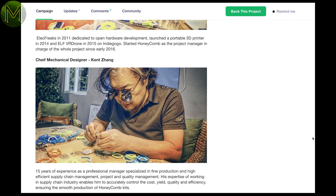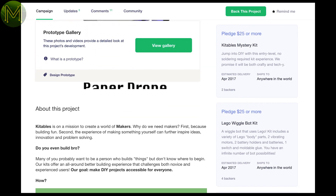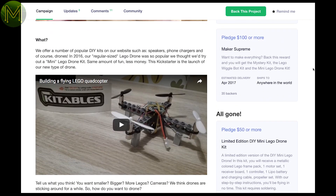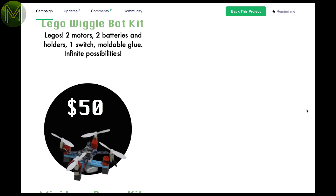The DIY Mini LEGO Drain seems to have taken off. It looks good, but no indication of what or how you can program it, or in fact what it actually contains. I'm assuming it's the same kit as the one on their website but at a cheaper price.